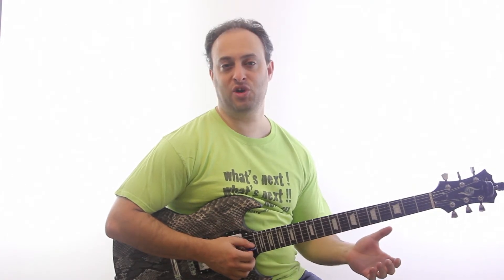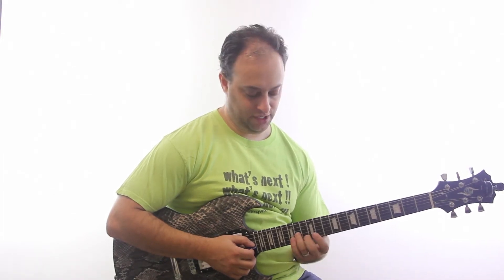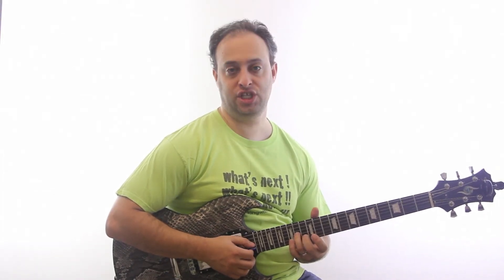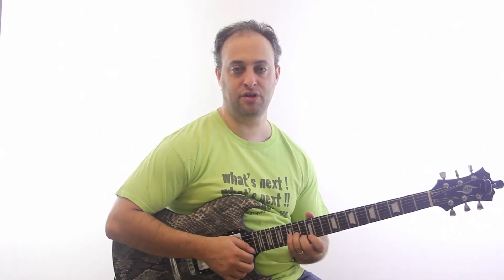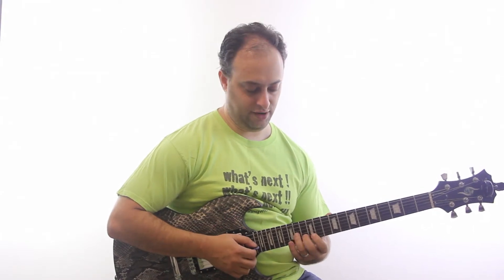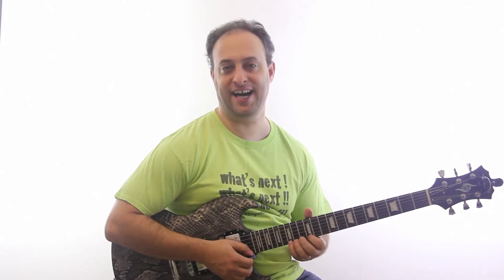We've got a couple of interesting things going on here. First we're using an arpeggio, actually an A minor 7 arpeggio. I'm here on the 14th fret G string with my ring finger, and then I go 14th, 13th, 12th with my ring, middle and index finger, and then pinky goes on the 15th fret high E string.